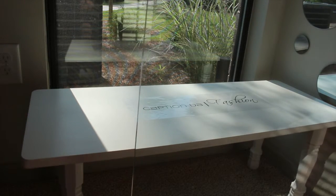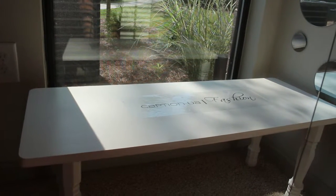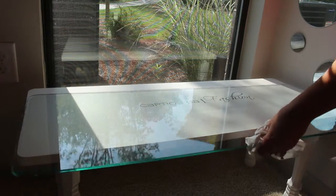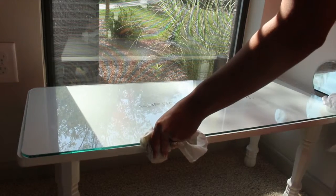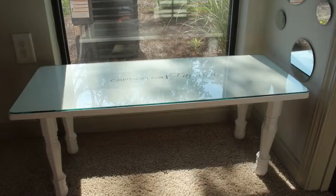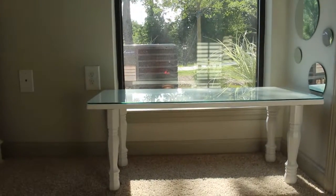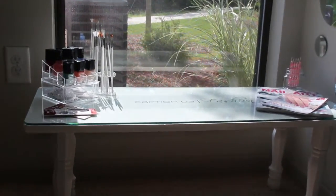Now I'm going to place the custom-made glass top on top of the table. Now I'm going to station some of my nail art supplies. Here I have my nail polishes to the left and my nail art design books to the right.